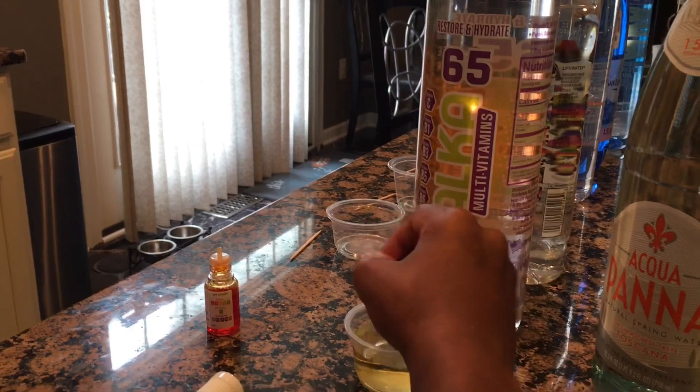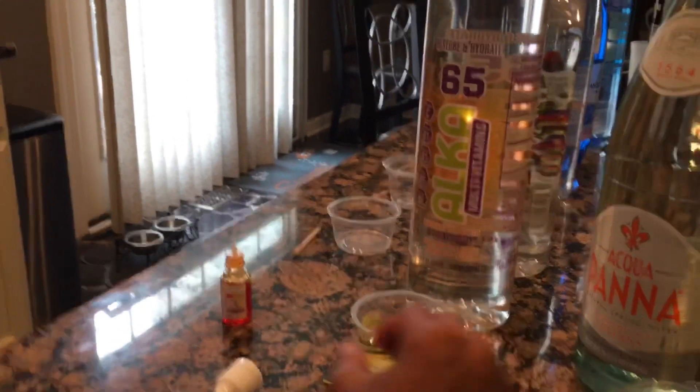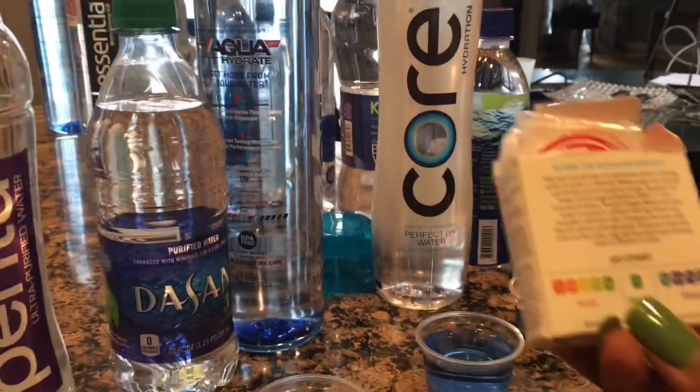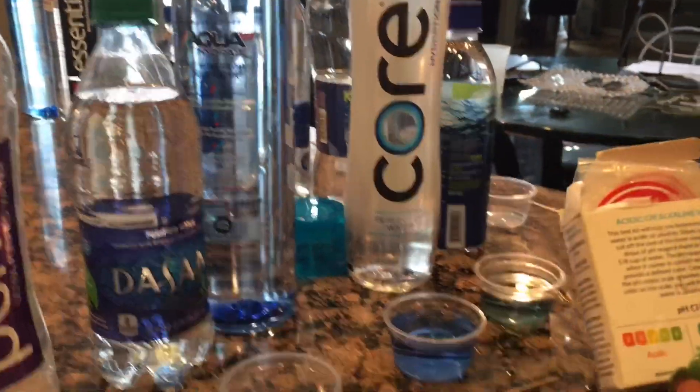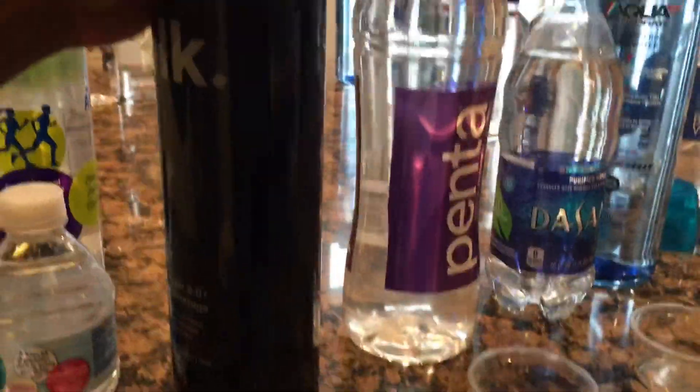This one's more blue than the last one. Let's look at the chart — it's alkaline. That one's alkaline, finally!